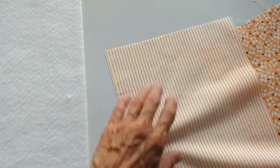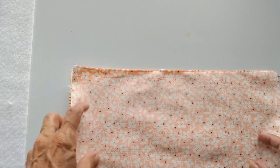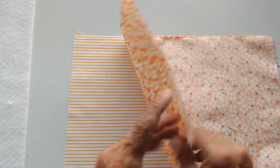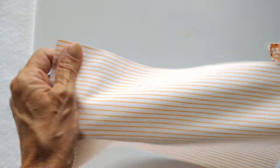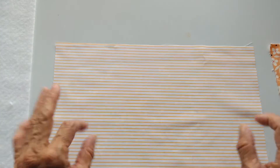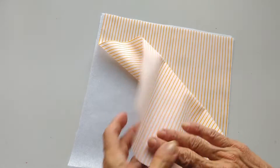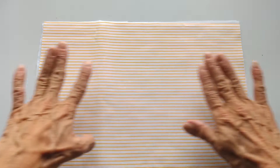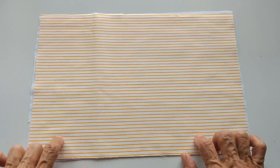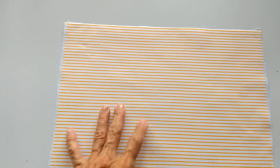El primer paso es acomodar las telas y la guata. Vas a tomar el derecho de las dos telas, tanto del forro como de la tela principal. Una anotación: la tela que yo tengo es bastante delgadita, entonces le voy a colocar una fiselina de las más delgadas. Ya corté la fiselina y me voy a la plancha con calor medio para pegarla. Queda lista esta tela con la fiselina. Ahora sí, vamos al primer paso.